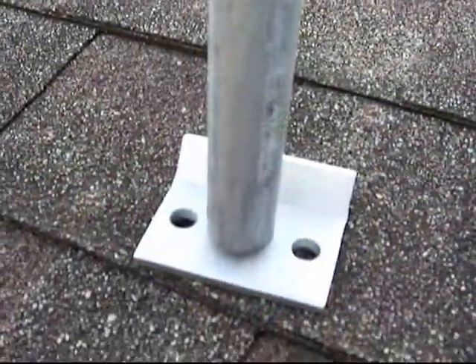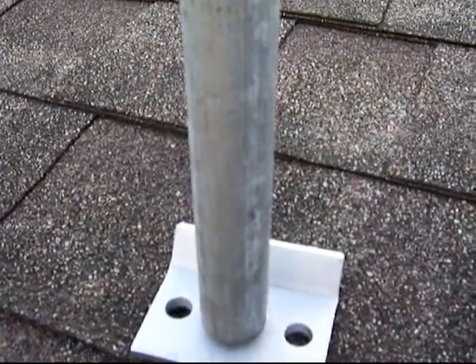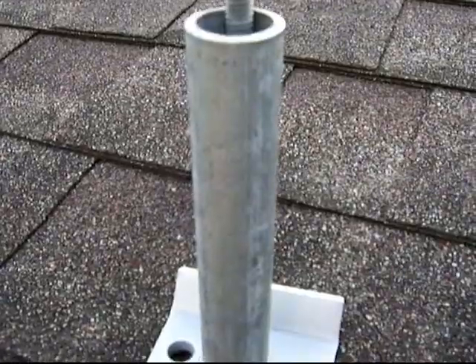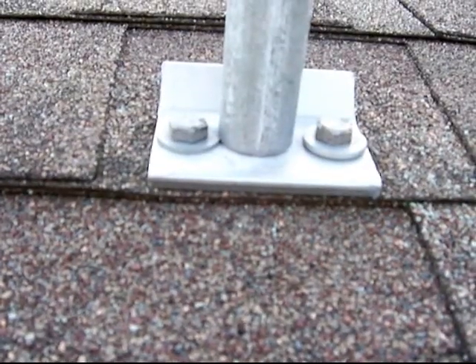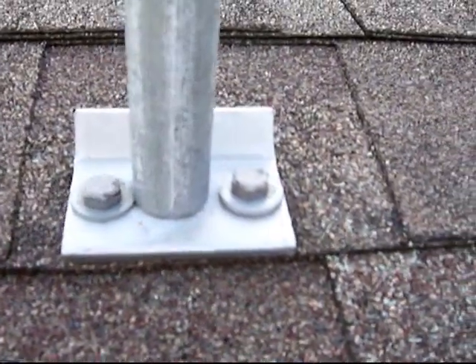That's a five and a half inch, three quarter inch pipe. That's how it's held up — threw some tar underneath it and then lag bolted it to the roof line.